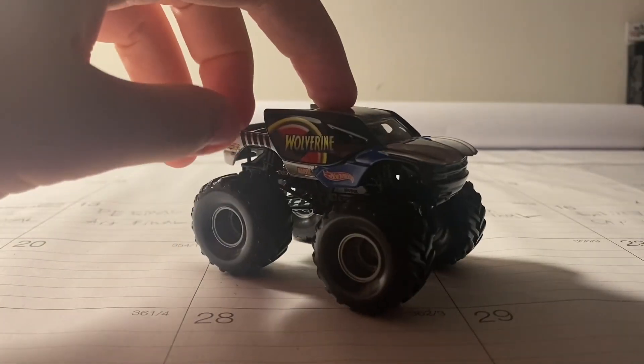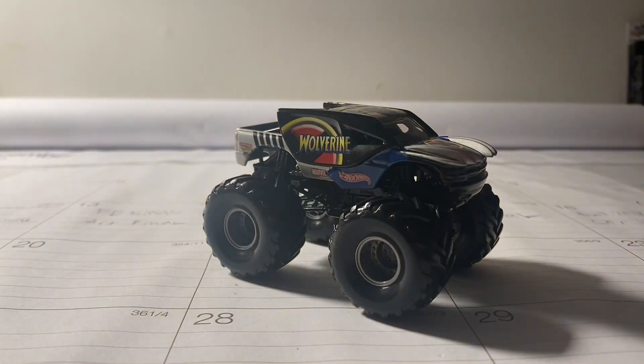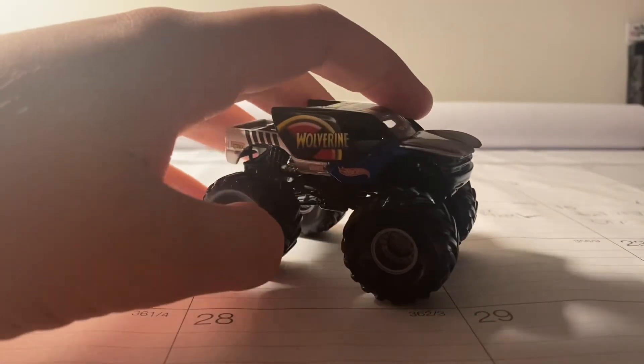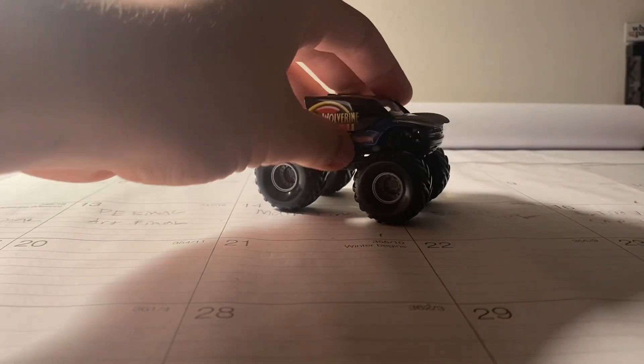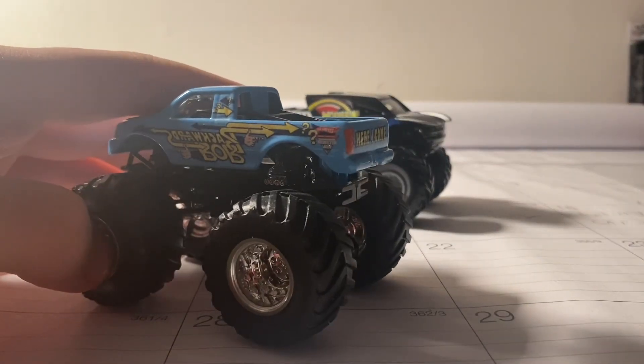I don't know if you guys can hear it, but it is a metal base. This is my third metal base truck — first being Bustin' Loose, then the training truck Sotoro Loco, and now Wolverine. That's absolutely amazing.